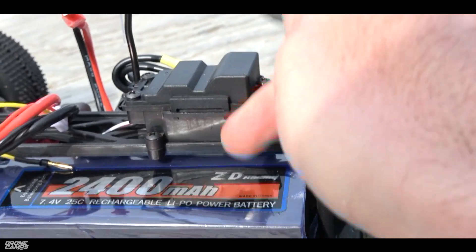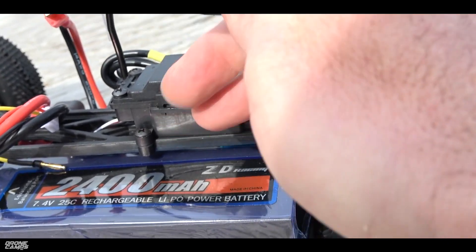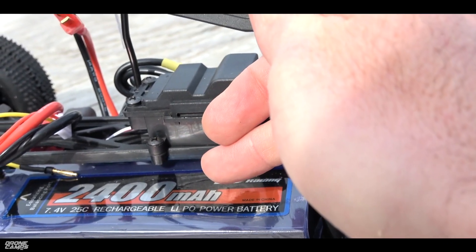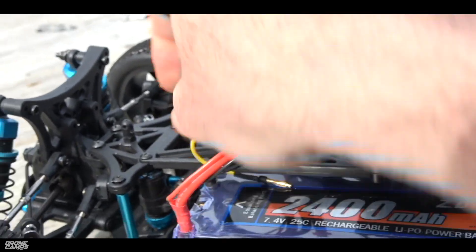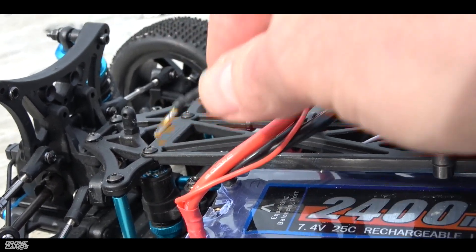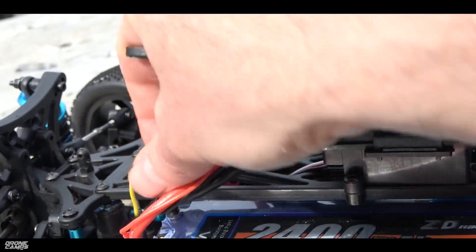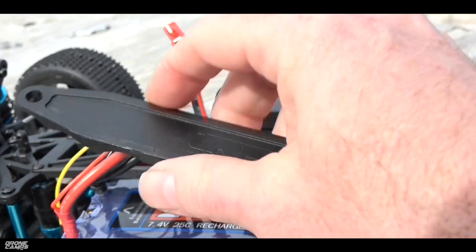Speaking of the stock battery, it comes with a charger in the box, which is cool. You get a 2S 2400mAh 25C battery, and it takes about two hours to charge. One thing to watch out for: when you put the rail back over the top of the battery, make sure to take this little tiny balance cable plug out first, because it will smash and damage the balance cable if you don't.